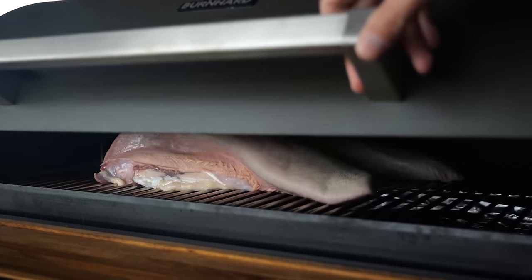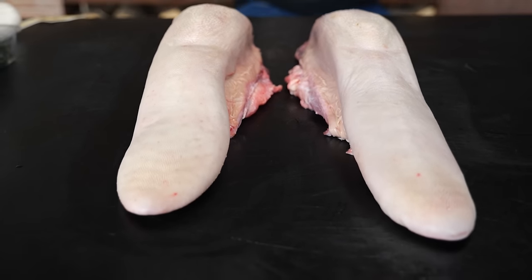Hey Pitmasters, we are going to smoke tongue today. Is it going to be good? Let's find out.